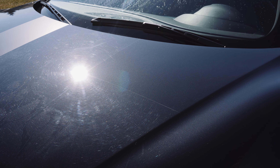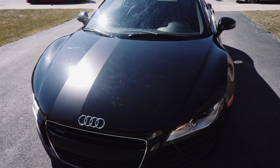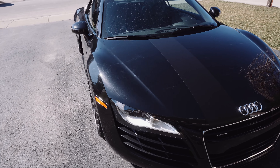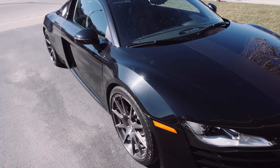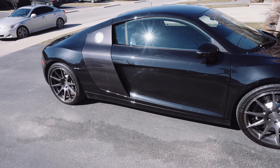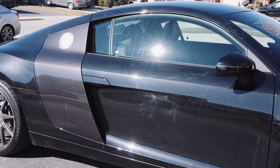I actually have videos related to how to properly wash your car or motorcycle, and I'll put that card up above. I also have another video on how to properly detail and completely paint correct your car. I'll link those two videos above — they go in depth on the washing process, the clay barring process, the compounding, what pads you need to use, and what products you need to use.